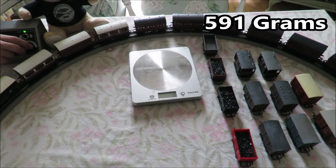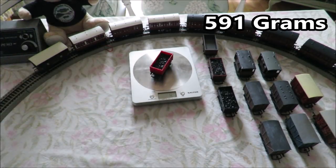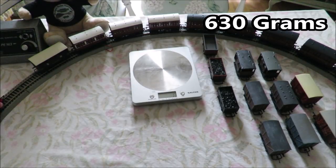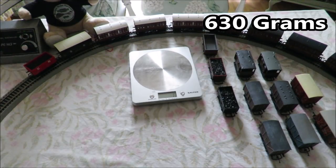I'm going to add one more wagon — I don't think it will start. Adding another coal wagon weighing 39 grams. Nope, it doesn't start. So the limit for this loco is what's up there on the screen. We'll compare them all at the end when I've done all the locos.